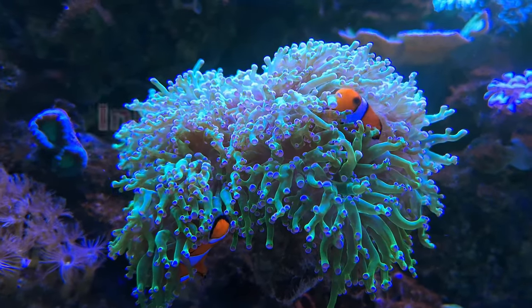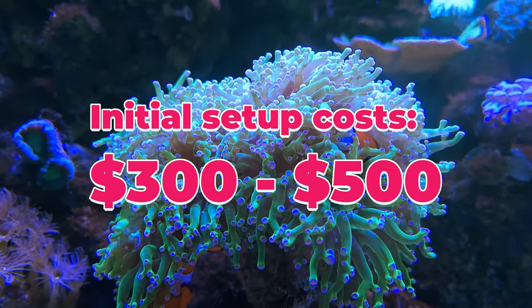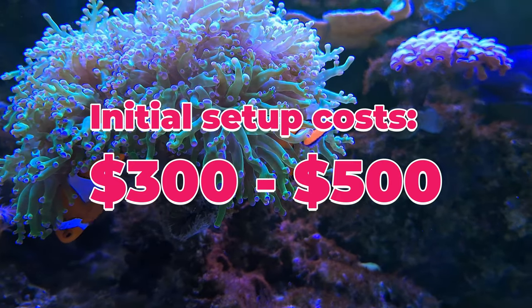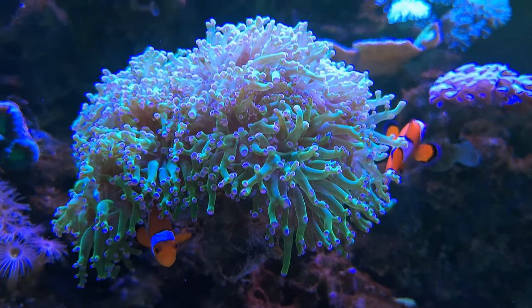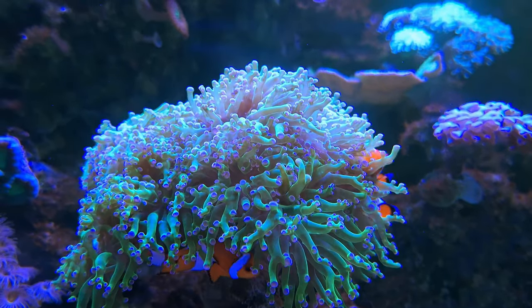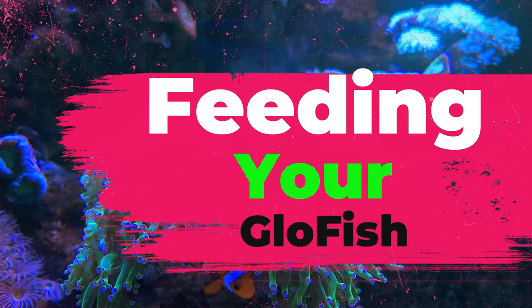Initial setup costs, ranging from $300 to $500 or more, underscore the commitment required for this rewarding venture. Patience is key in this endeavor, as the maturation process of the aquarium environment takes 4–5 weeks, especially when incorporating live rock.